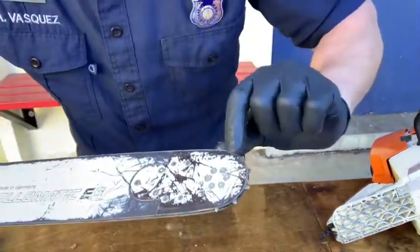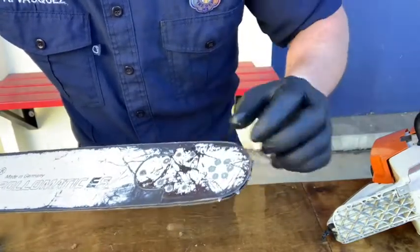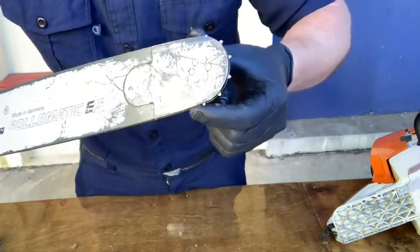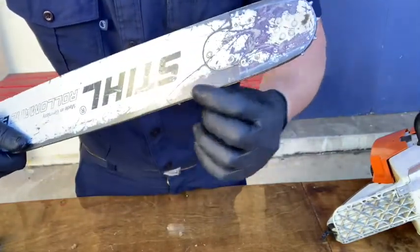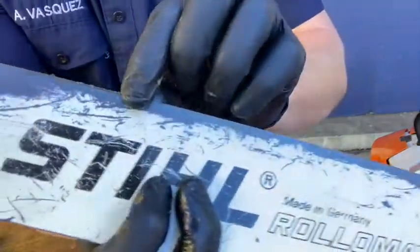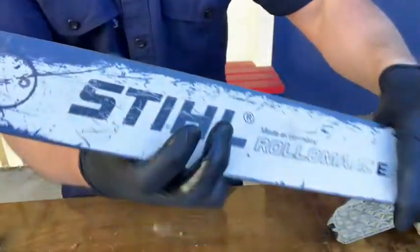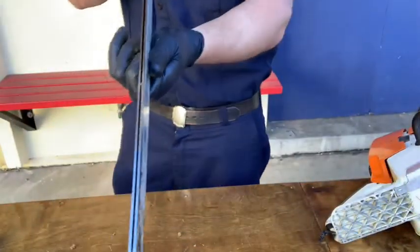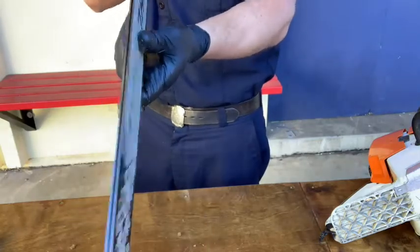Next, inspect the bar to look for discoloration or bluing on the edge, indentations from the chain, and folding over of the metal material. If there is significant folding over the metal, replace the bar through personnel at fire station 23. This bar here has a burred edge, so we'll use a flat file to file it down until it's smooth. Make sure the bar is straight and true, and clean of any debris using a rag with mild soap and water or degreaser.